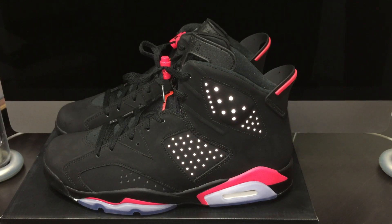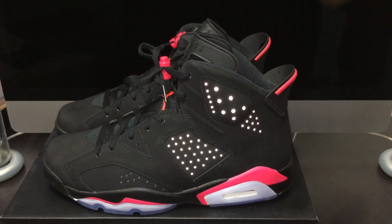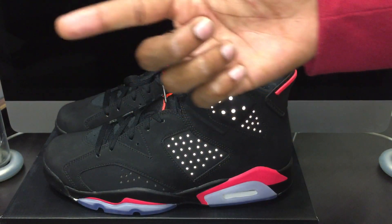My camera was acting weird — it's really, really washing them out. But let's just say they look a lot better in person. Quick shout out to my boy Chris. He held me down on these. I'm going to link him in the description and also put his Twitter in this video, somewhere in this general area here.